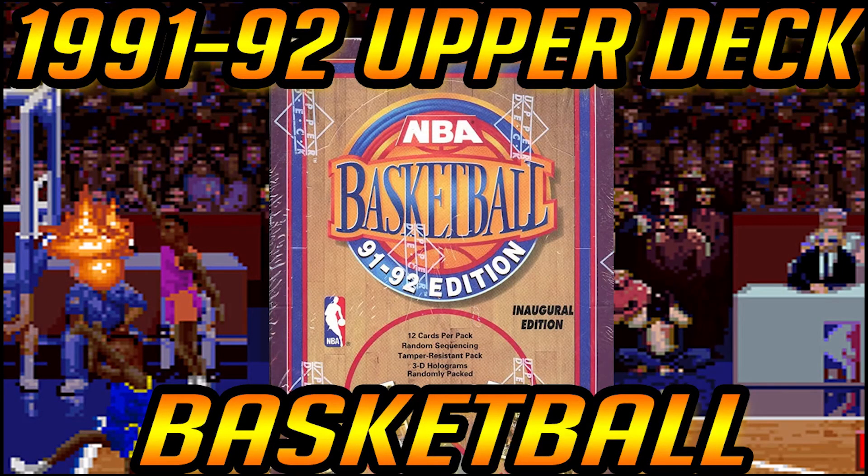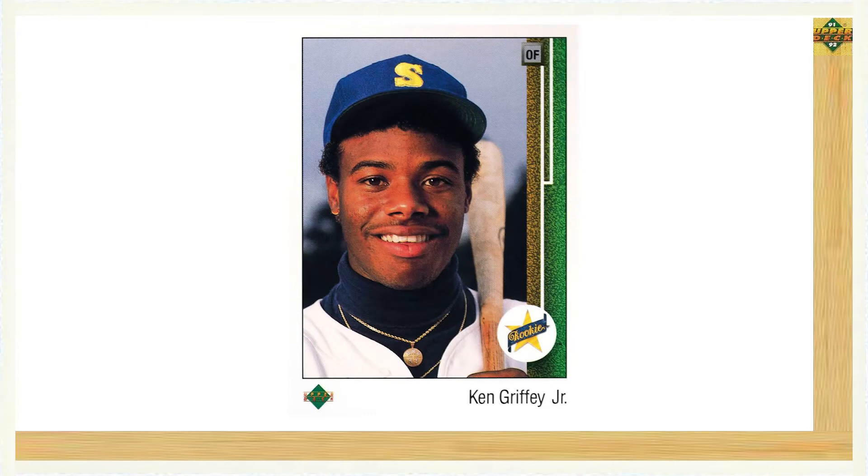Hey, what's up guys? Steve here with 10 Club Cards and welcome to episode 10 of the Looking Back series. In today's episode we'll be looking back at the inaugural 1991-92 Upper Deck basketball set. While Upper Deck entered the hobby with a bang in 1989 with their first baseball card set, they didn't jump into the basketball card market until 1991.